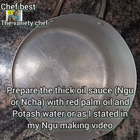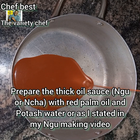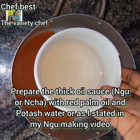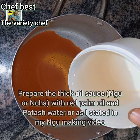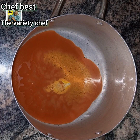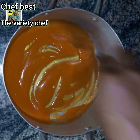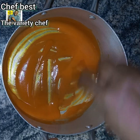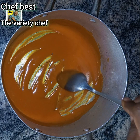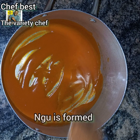While it is soaking, go ahead and prepare your thick oil sauce or Ongo or Ncha — we call it Aba Ncha in Ibo language. To do this, you need to add some red palm oil into a pot, then add your potash water. If you don't want to use potash water, I shared a video of how you can make Ongo in four different ways — I'll be dropping the link in the description. For those not living in Nigeria or those allergic to potash, you can use any of those ways.